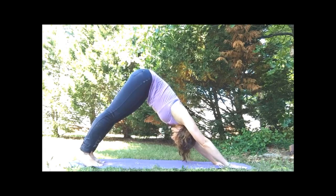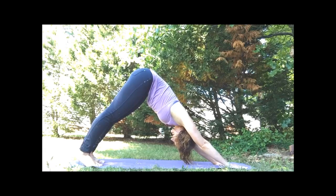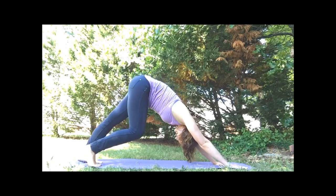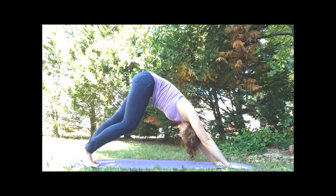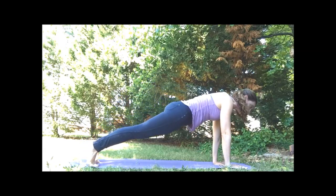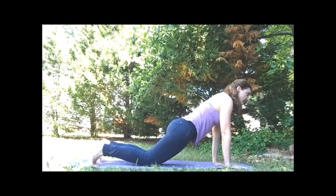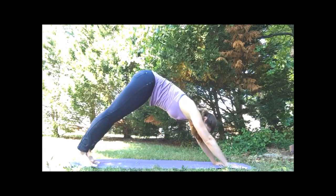For downward facing dog, our shoulder blades are squeezing together across the back. We'll open through the chest, and the chest is pressing towards the thighs. If you'd like to walk the dog here, we can press one heel into the mat and then the other. And then bring those feet still. On our inhale, we're going to come forward to plank and hold — draw those shoulders back, pull in the belly. You're welcome to drop down to the knees if you need to. And then press back to downward facing dog.